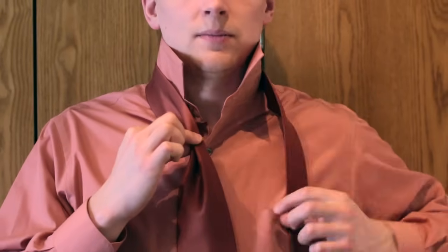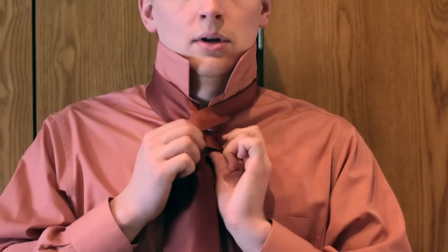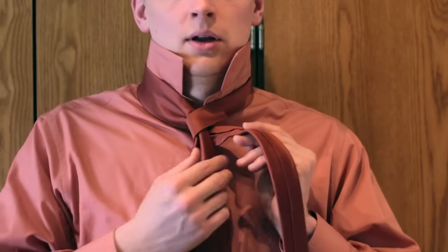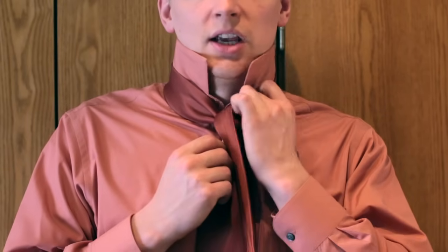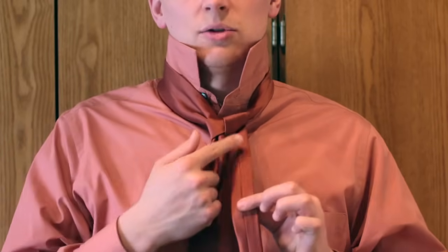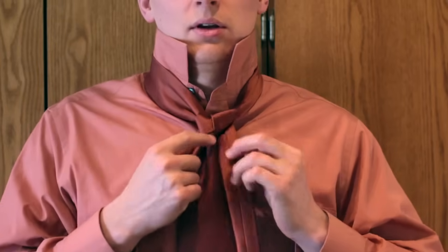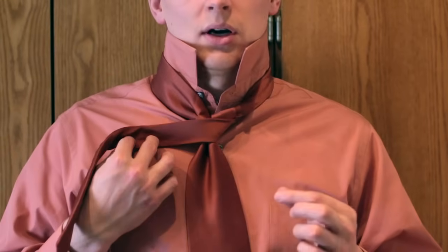Once you pinch that, take the narrow end and put it across the wide end, then back around to the same side. Just one loop. Then you will take this part and go over the narrow end right here, over and out to the bottom, staying on the same side of the tie. Keep it close to the main wide end — don't have it way out — and then take the narrow end again and put it across the front of the tie.